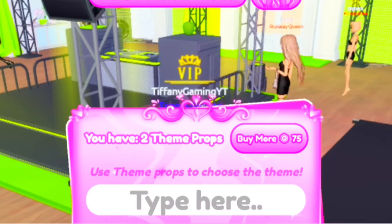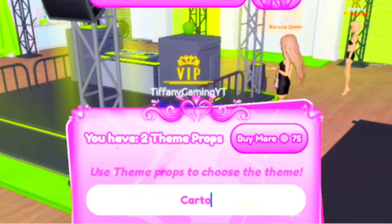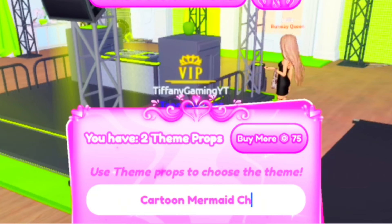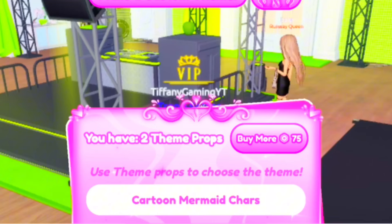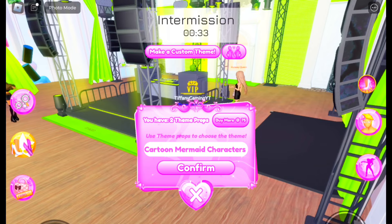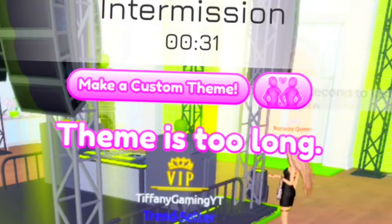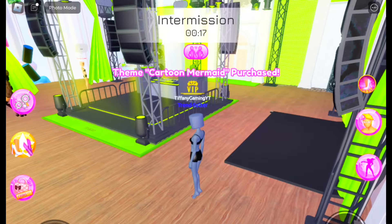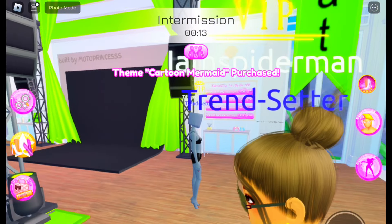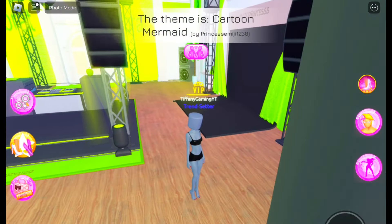Hello Queens. Today we're going to be recreating Cartoon Mermaid characters. The theme is Cartoon Mermaid.